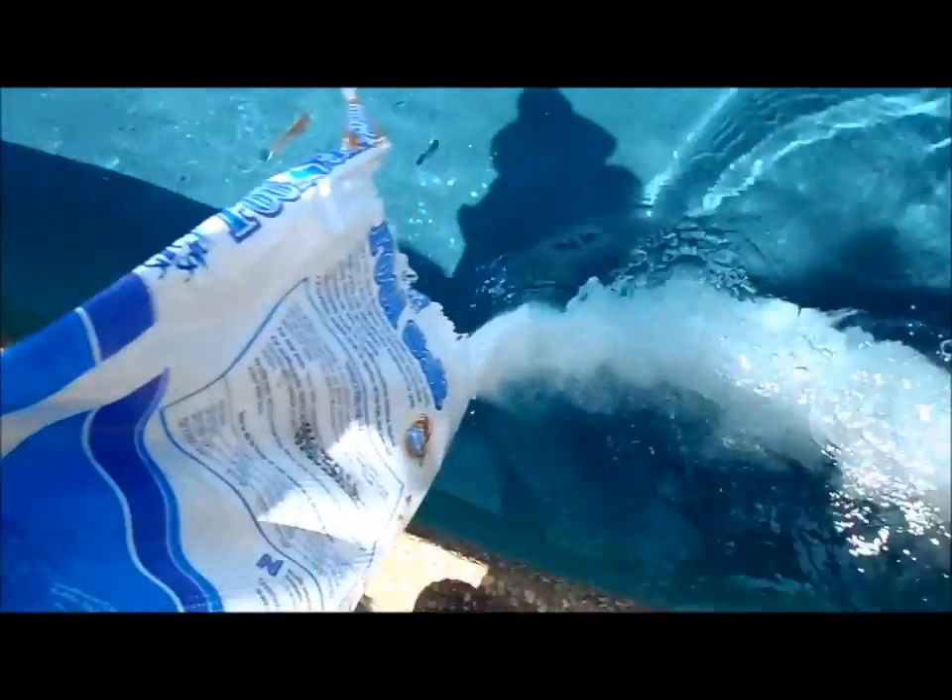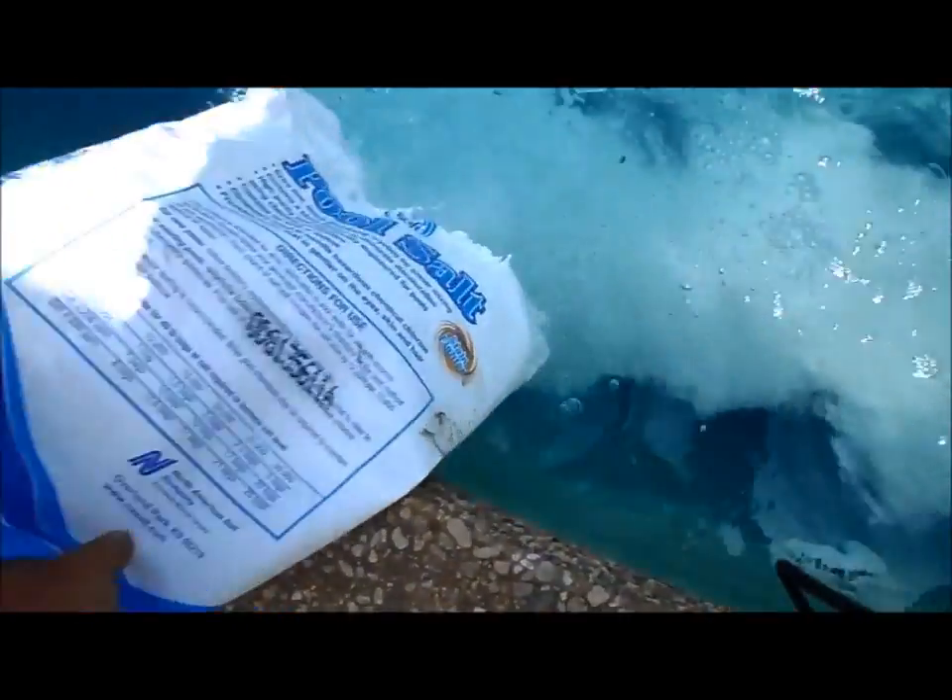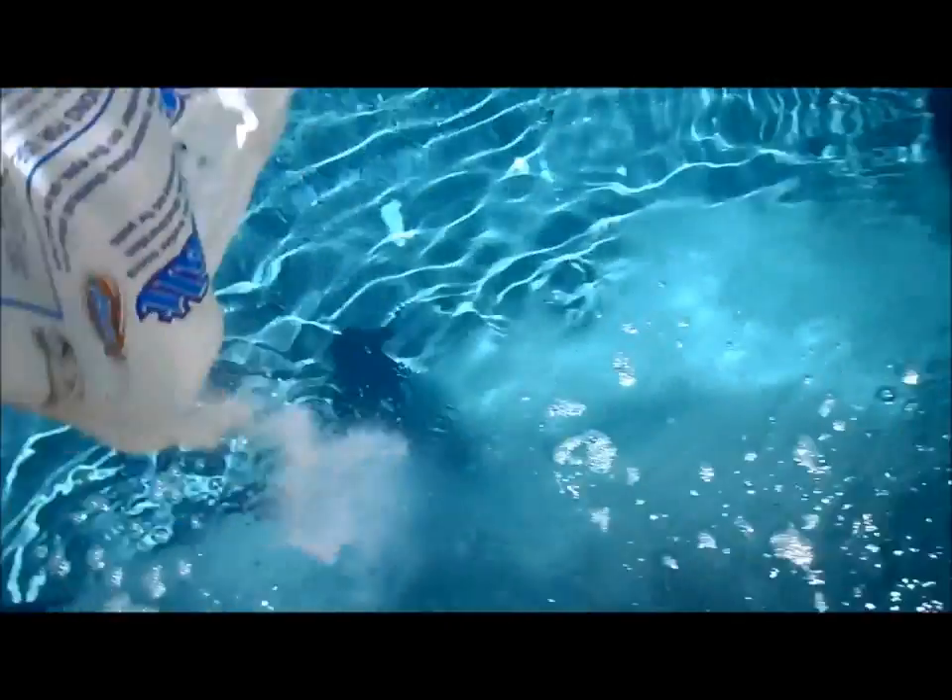I'm going to go ahead and pour the salt in the deep end and show you what it looks like. After about five minutes, you can see that most of that salt has already dissipated in the pool.